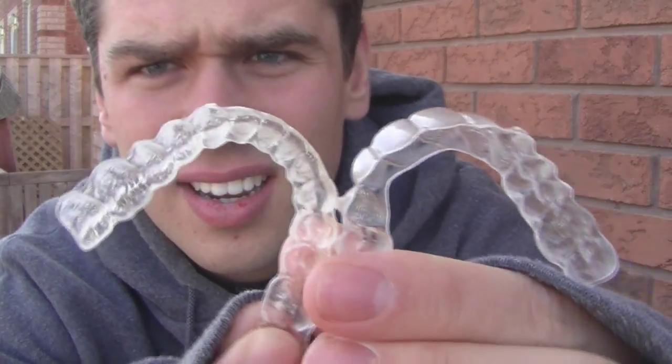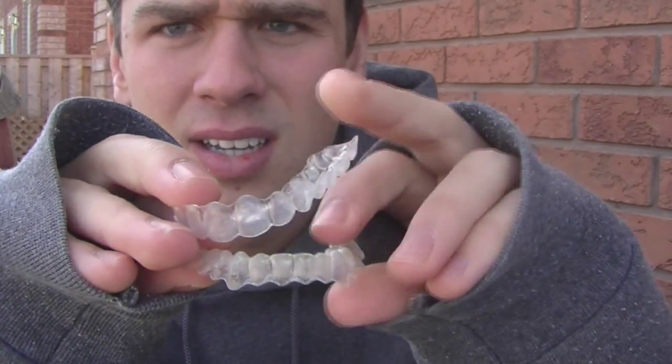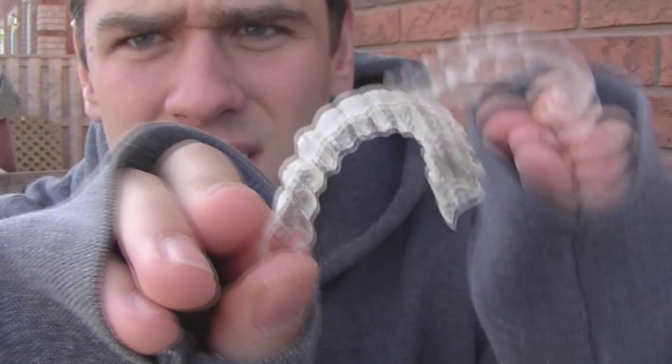Here are my final sets of trays. My bottom ones — I was done at number 12. I've probably had Invisalign in for about 22 weeks total, since I had to wear some for an extra week or two. These top ones are number 19 and I've worn these for about a month and a bit. After a while, if you've had a set in for a long time, they start looking gross even when you brush them.